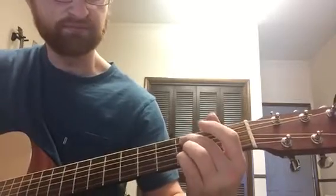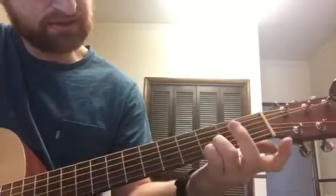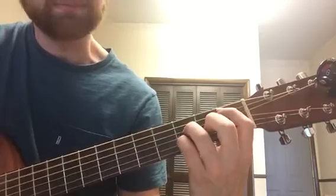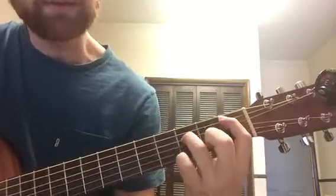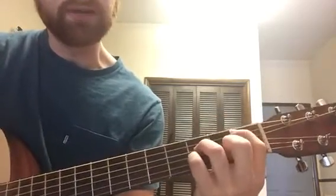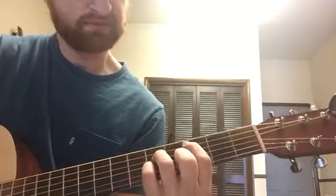This chord is C: third fret of the A string, open G, third fret, third fret. Then open E, open E — and you move that same shape up two frets. And that's the whole opening.